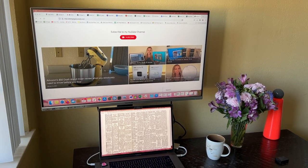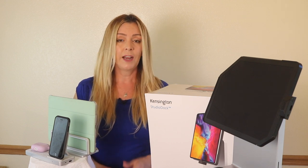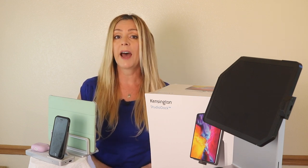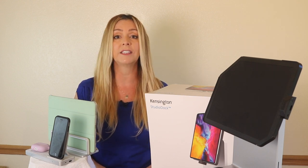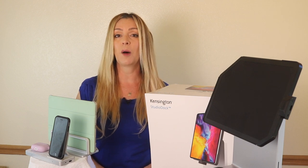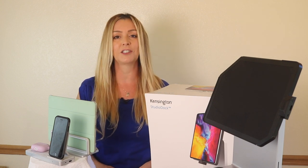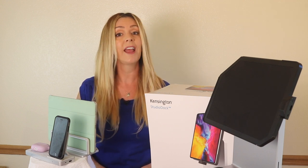I recently had the chance to test out some new ergonomic home office gear from Kensington. In this review, I'll show you what I added to my office, talk about how it works, and if I can recommend this gear for you. If you end up liking this video and finding it helpful, please mash that like button and consider subscribing — both those things help me keep making more videos that I hope everyone out there gets to watch, enjoy, and learn from.